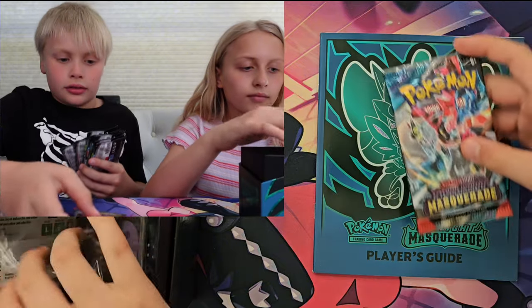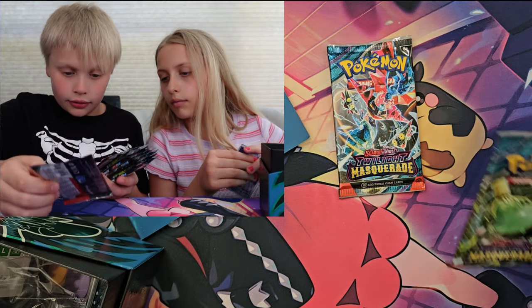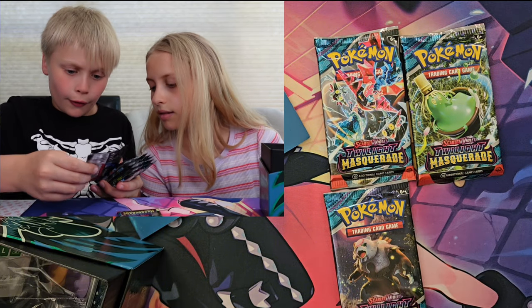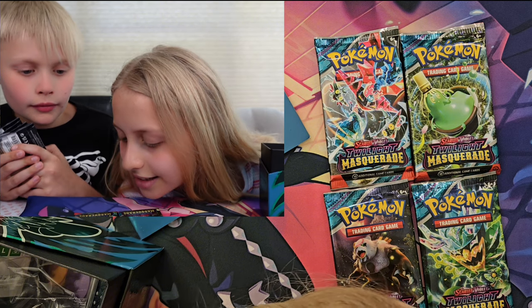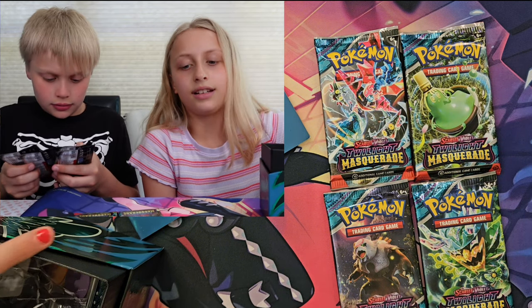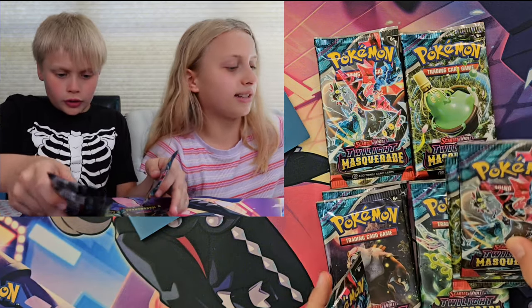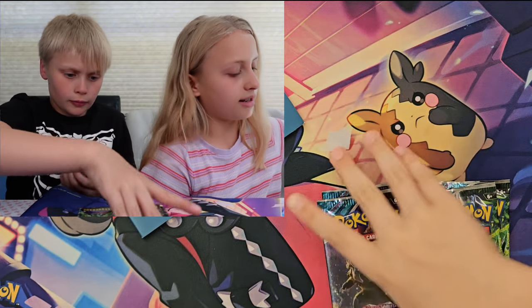Look at all the different artworks on the packs. We have the Greninja, we have — I don't know what that Pokémon is. I can't really tell what they are. I know that's a Greninja and I know that's an Ogrepan. That might actually not be Greninja, but I'm going to go by that — it's a Greninja because there's an illustration where Greninja is. I'm good at Pokémon identifying.